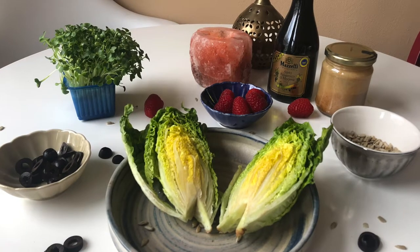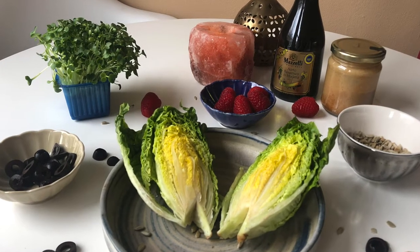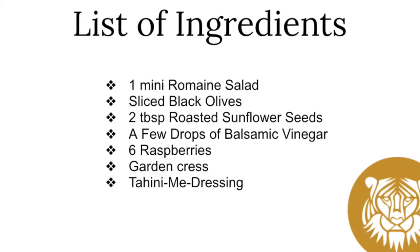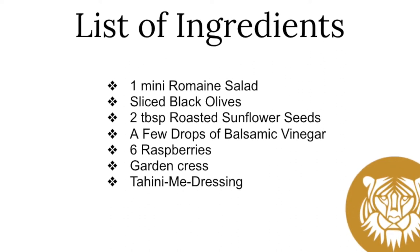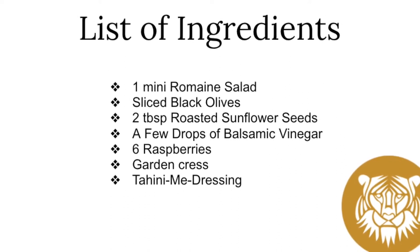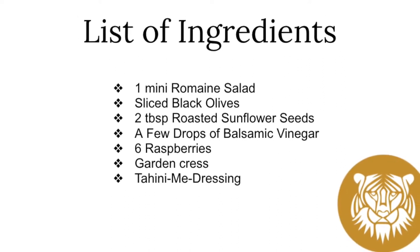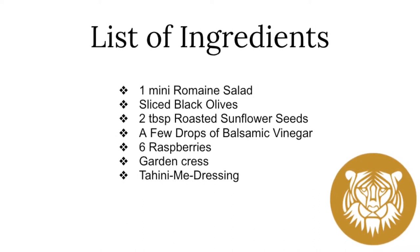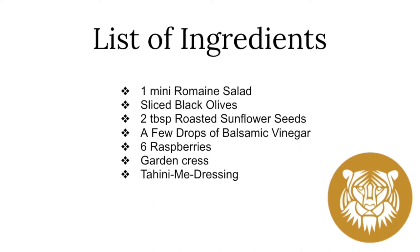First things first, let's start off with the ingredients. You'll need one mini romaine salad, sliced black olives, two tablespoons of roasted sunflower seeds, a few drops of balsamic vinegar, six raspberries, garden cress, and tahini meat dressing.